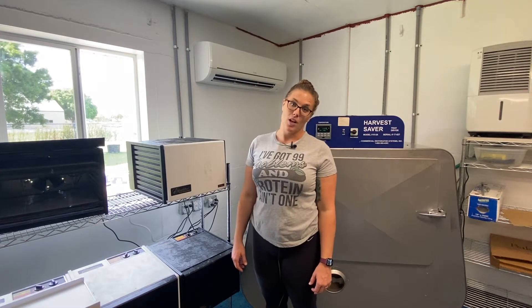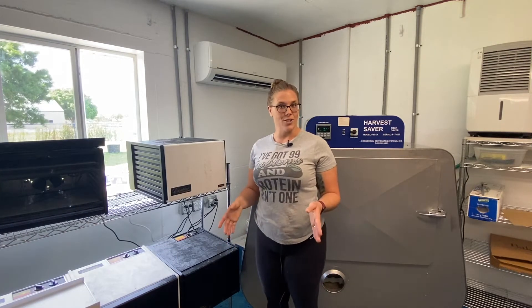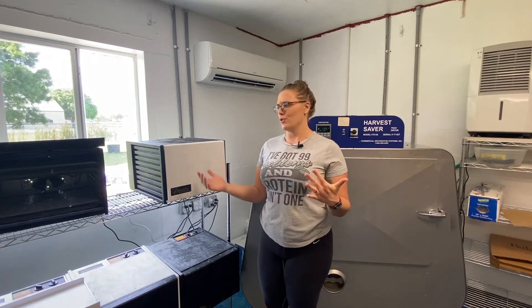Hey friends and welcome back to our channel. I'm really glad that you are here and have joined me for another video. Today I wanted to show you our dehydrators. If you're new to dehydrating, you might be wondering which dehydrator do I get, which one is the best, which one do I need for my actual home production? And I wanted to show you my favorite.